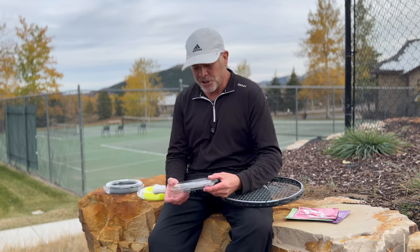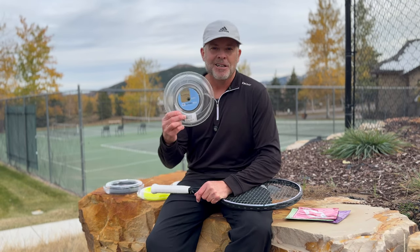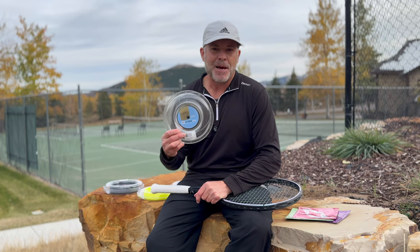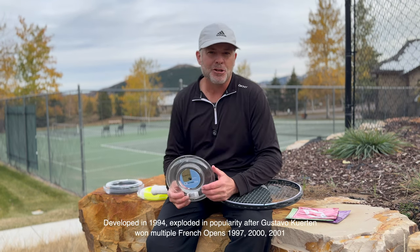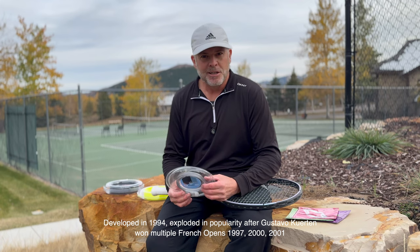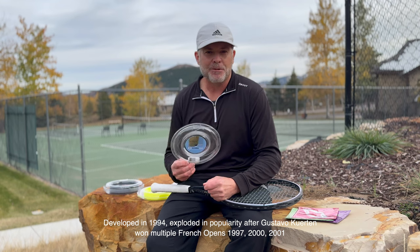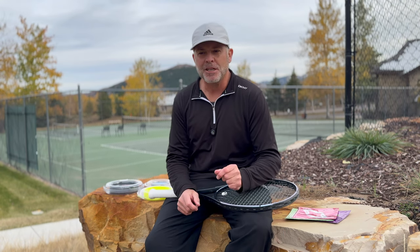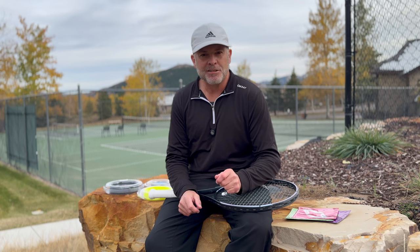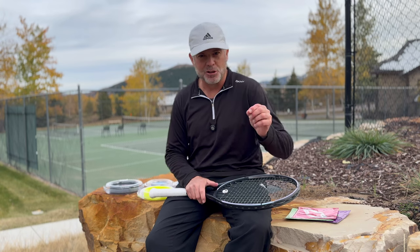In that video, I was discussing that generation version 1.0 of polyester strings was essentially Luxelon Alu that came out around 1999 or the 2000s. It was made very popular by Gustavo Quartin when he won the French Open numerous times in the early 2000s. He was one of the first top professionals to use polyester strings.